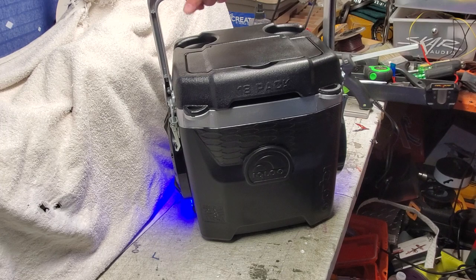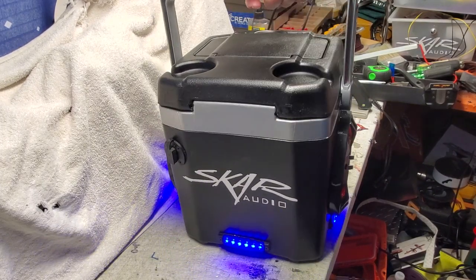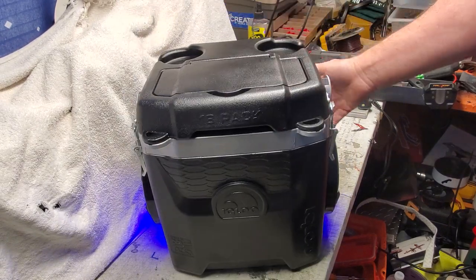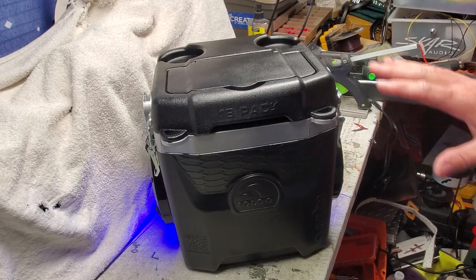I think it looks amazing. I wasn't sure about the silver and black, but after I did it I'm very, very pleased with how it turns out. So let me know what you guys think — it sounds absolutely fantastic.